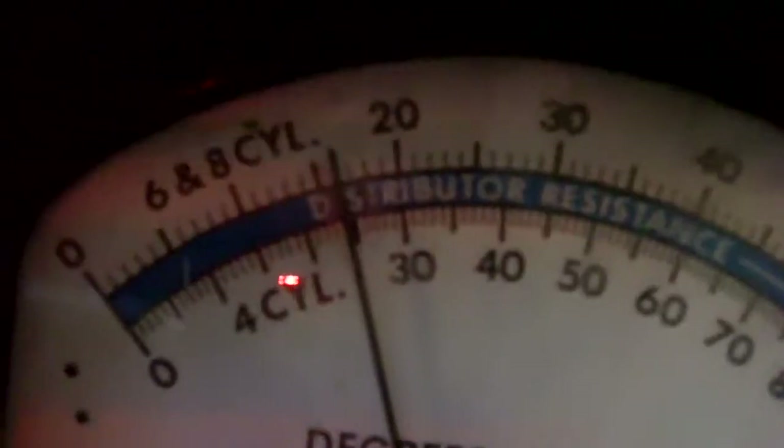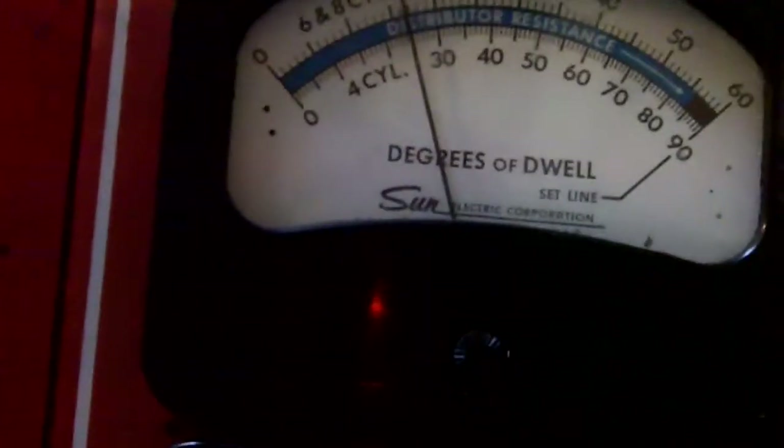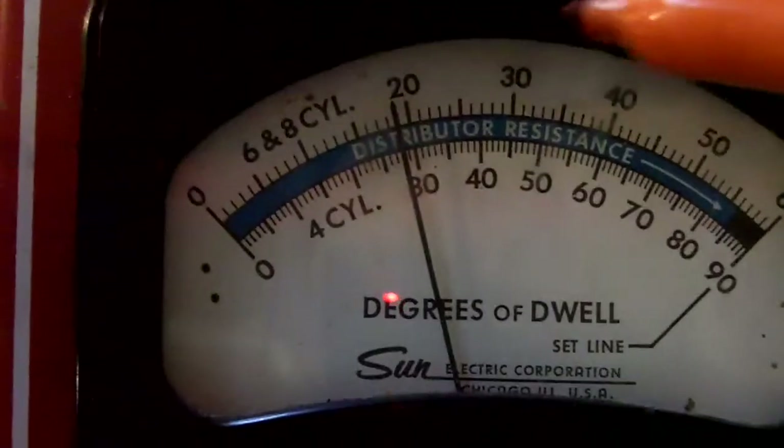Let's check our dwell while we're here. It's at about 16 degrees dwell and it should be up around 36. So a huge difference in terms of where the points should be set. Our actual was about 18 degrees of dwell.